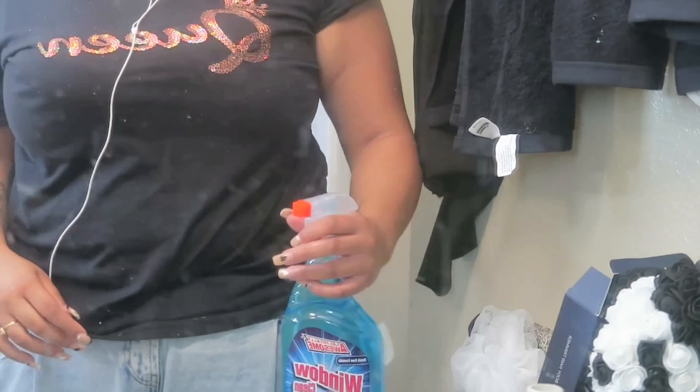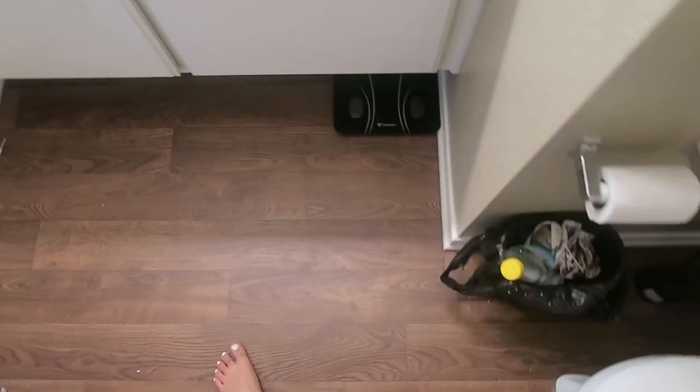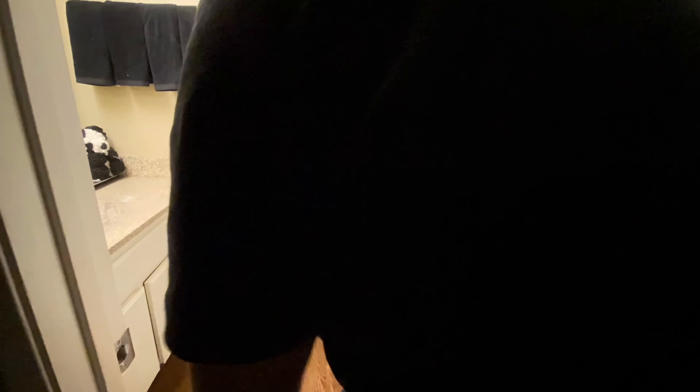Now I'm scrubbing the tub, then heading off to spray the mirrors down so I can clean them off. As you can see, I'm showing you the floor we have to mop, the tub is now clean, the shower head and the sink are cleaned off as well. Now we're going in and mopping the floor. Thank you for watching the video — cleaning with me, see you in the next one!